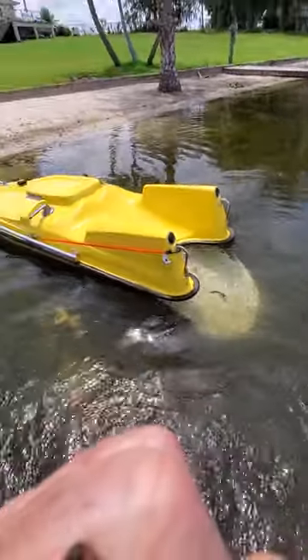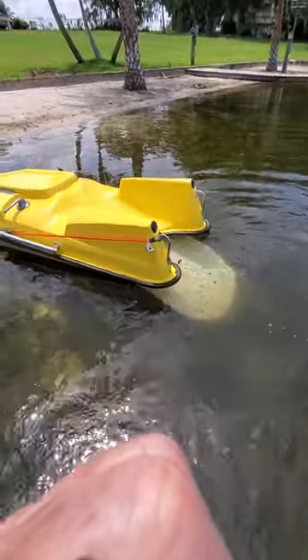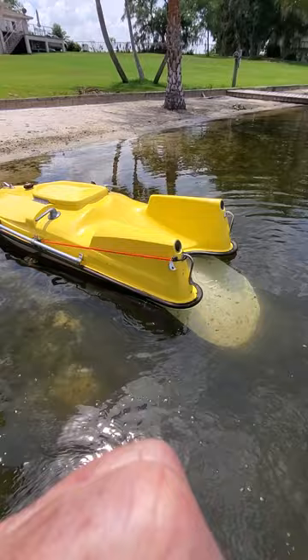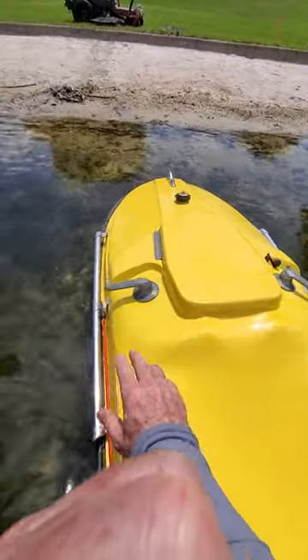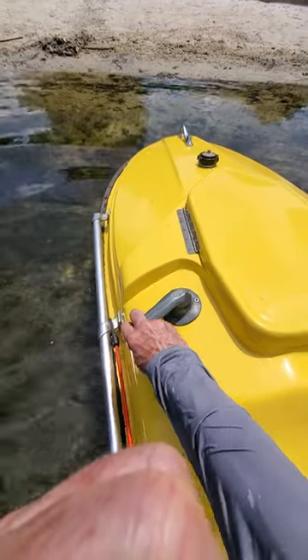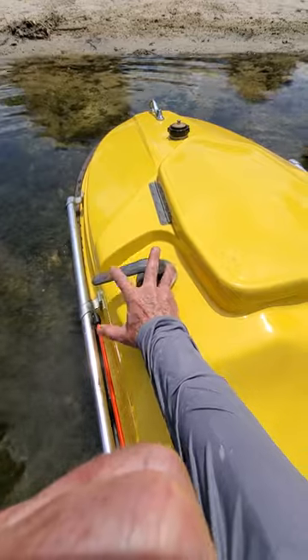To steer, you move your legs — leave your legs stretched out back and move them from one side to the other. The controls are very simple. On the left is a kill switch; to make anything work you have to have this lever pulled back. If you fall off, it springs forward and everything quits.